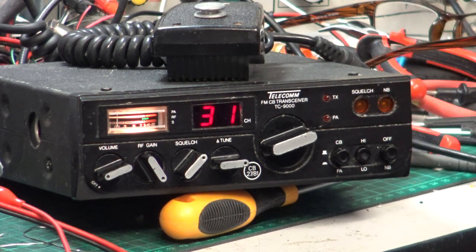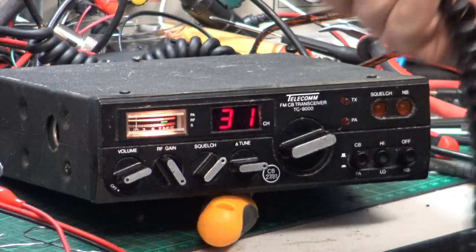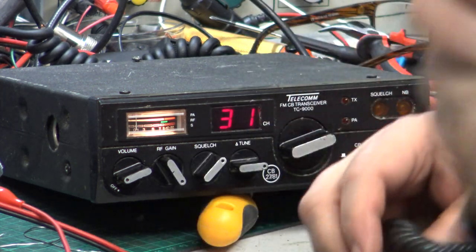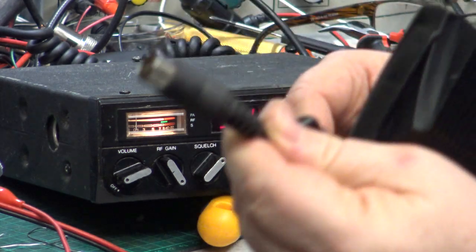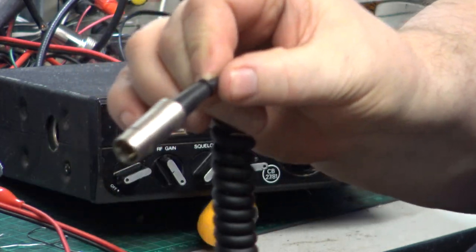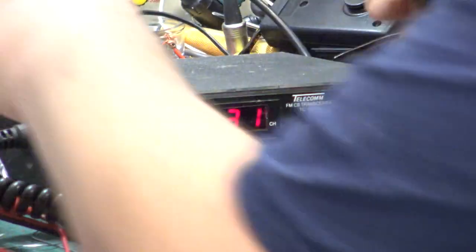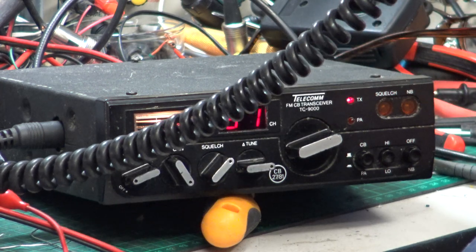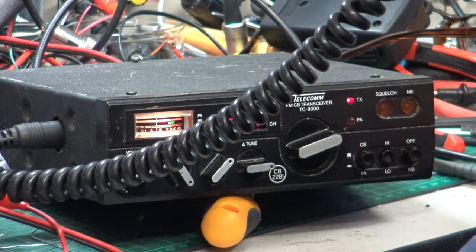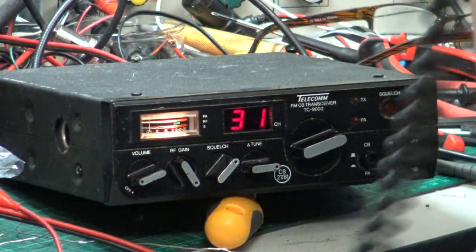Moving now to the Telecom TC 9000. When we did the on-air test again, the factory original microphone — which is great to have at 38 years old — didn't sound very good. Or is it the radio that doesn't sound very good? That's something to find out. It has a moulded plastic five-pin DIN plug, which I don't like. I've done a replacement standard mic and, as ever, used one of the high-quality Rean gold-plated pin plugs. We'll start with the factory original mic. Tango 21 testing one, two, three, four, five, five, four, three, two, one. This is the Telecom TC 9000 with the factory original microphone.